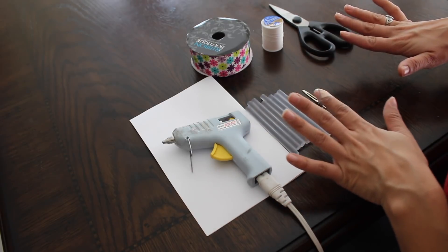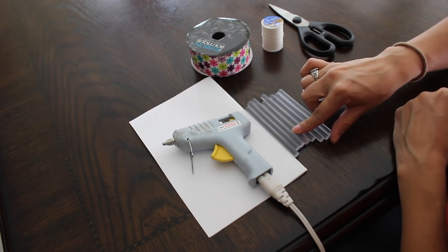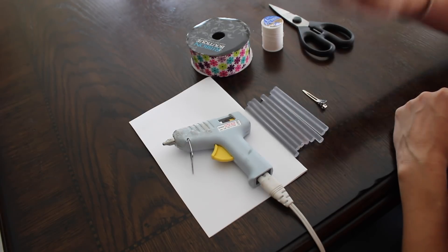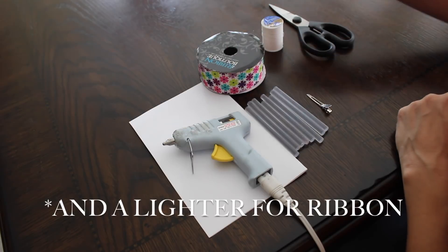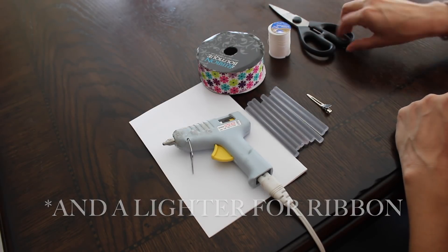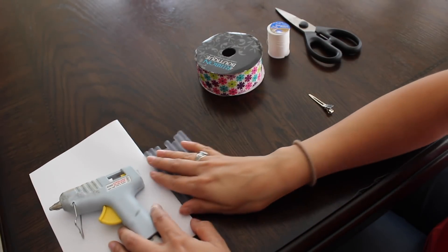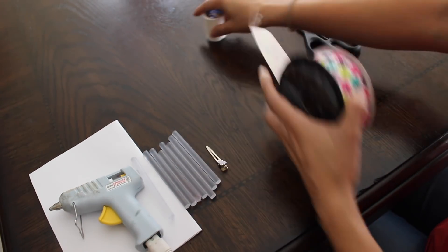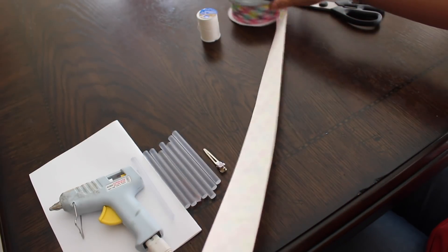You'll need a couple of things: your glue gun, some extra glue sticks, a clip, some ribbon, some thread, and scissors. So what you're gonna go ahead and do is put your ribbon out.